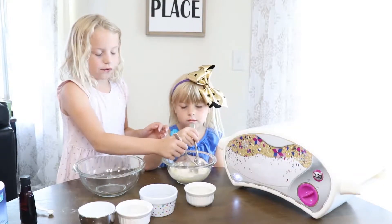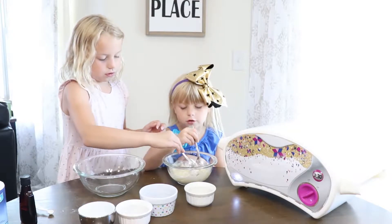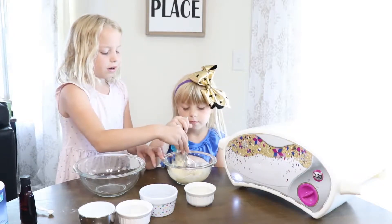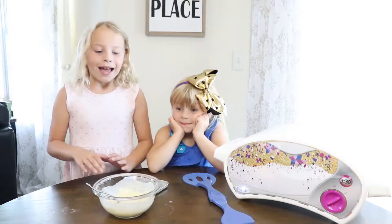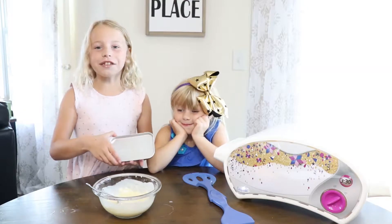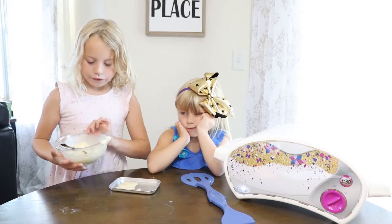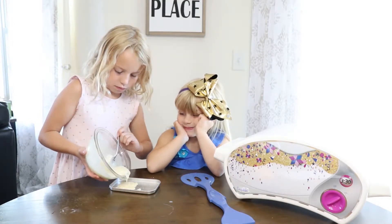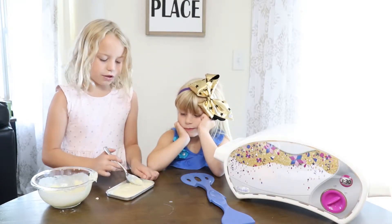You're just going to want to stir this for a very long time, until it looks smooth. Because this will actually make a regular small cake — it's going to make an easy-bake cake. Now we are going to take our greased easy-bake pan and pour half of the mixture in. This batter will make two pans. And you want to bake it for 12 to 13 minutes.